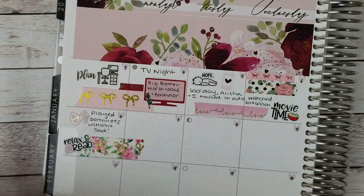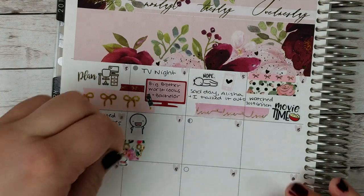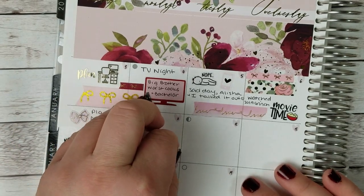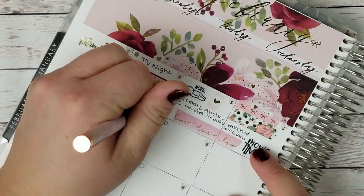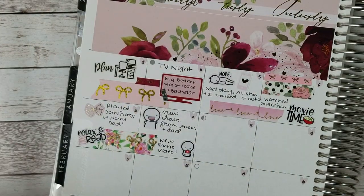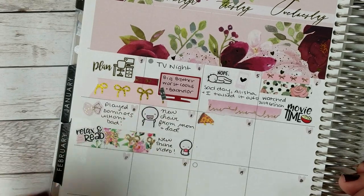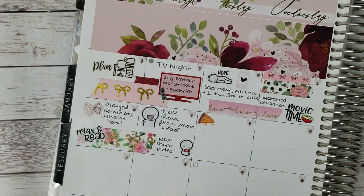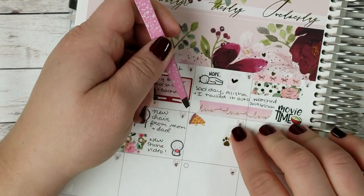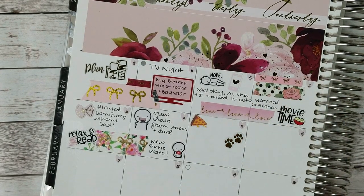On the eleventh, my parents brought me a new chair for my apartment. So I'm marking that with a Once More With Love excited emoji. And then I also watched some YouTube from Shane, so I'm marking that with another Coffee Monsters Co. sticker. Then for the twelfth, I'm using this Plans with Vanessa pizza sticker to mark that I ordered pizza for my employees at Petsmart that day — partially because I was starving, and also just for something fun. I had a really good day at Petsmart, so I'm marking that with Magic Prints Co. paw prints — it was a fun night with my coworkers.